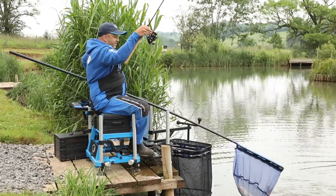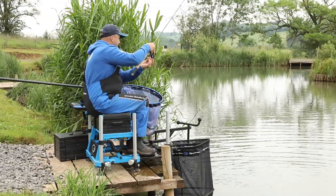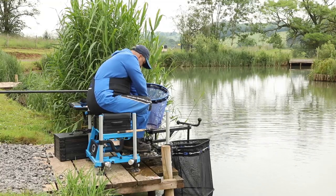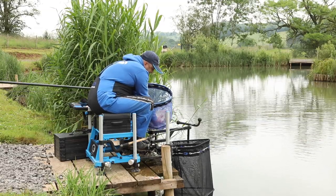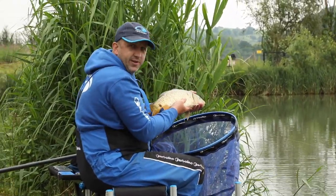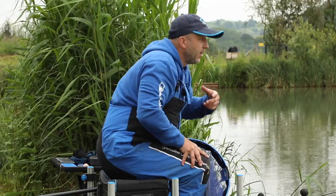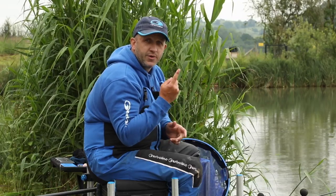There's the first carp — that's the sort of stamp you're looking at. They're real weight builders. That's the sort of fish you're going to be targeting, so it's not going to take you long to build up a weight. The method and the pellet feeder are often seen as just throwaway methods to either start a match or find a little bonus fish, but I'm going to show you a few things that will take you from the start to the end of the match with one rod to get that first place.